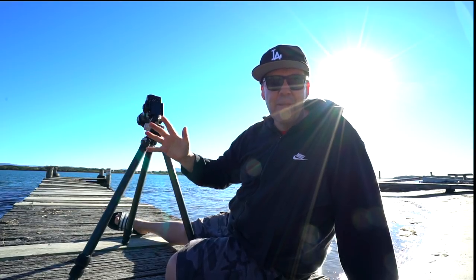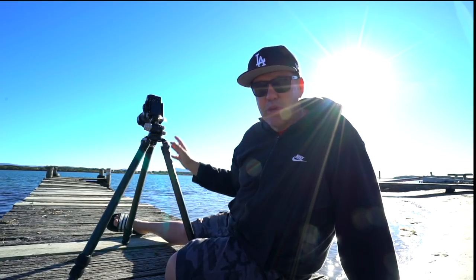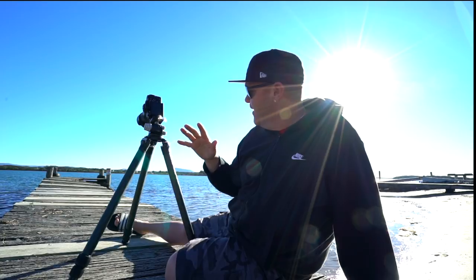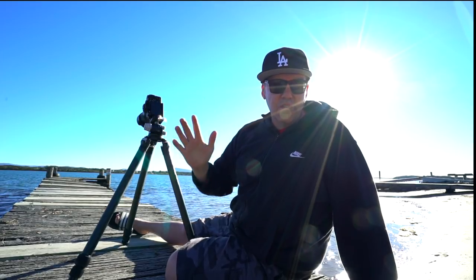Your tripod height makes a massive difference to that. I'm going to take three shots here on this cute little jetty in a place called Manning Point on the New South Wales north coast. I'm going to change my tripod height for every shot and show you the difference. What we often do is get to a location, set the tripod up at a comfortable height, take the photo, and never think about how the height can totally change your composition.